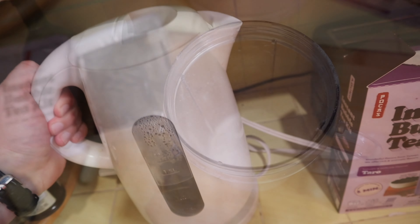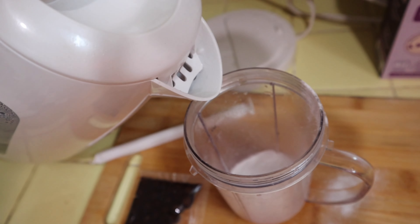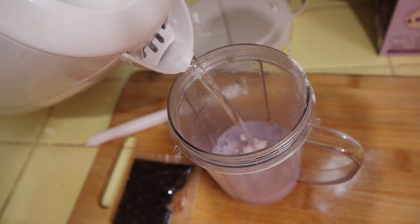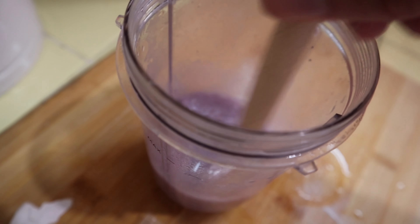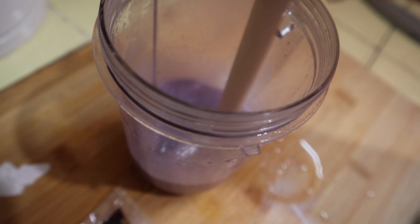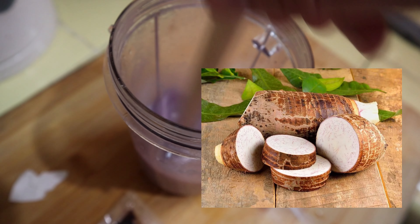It is boiling hot, be careful! We're just gonna put it in a little bit. There it is! Now take our big straw and mix, mix, mix — dissolve all the powder. I can smell it too — mmm, taro!